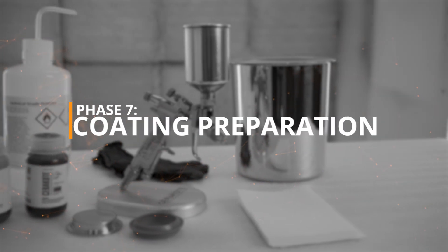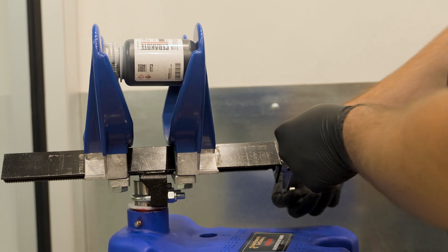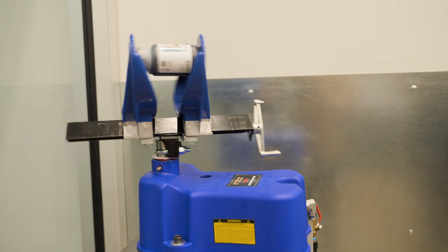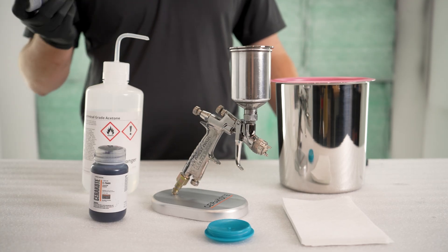Phase 7 – Coating Preparation. Begin by agitating the Cerakote bottle for 5 to 10 minutes until the coating has been thoroughly mixed and no solids remain in the bottom of the container. We recommend a paint shaker for pints, quarts, and gallons. For testers, agitating by hand is sufficient.